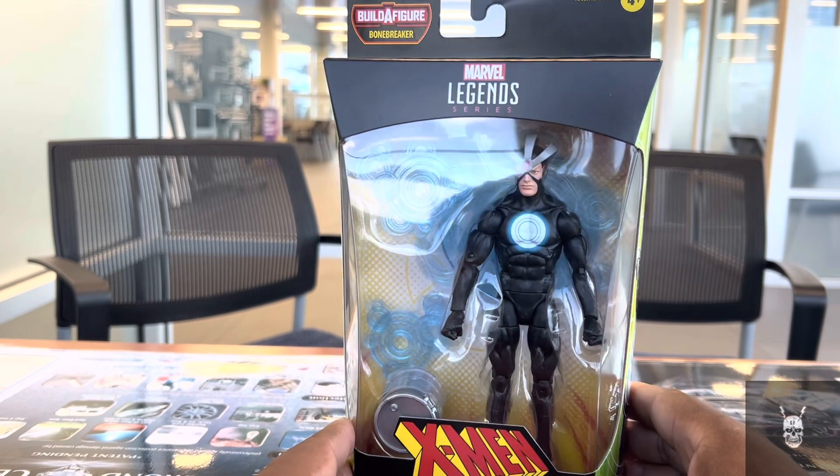Havoc appears to use the Bucky Cap mold, if memory serves. He does have the butterfly joint, though I'm not sure if the upper chest piece is part of that. Vulcan has a whole new body also with butterfly joints. I believe this is the same mold as the Human Torch retro figure, which was a Hasbro Pulse exclusive. He's sporting all the normal Marvel Legends articulation.